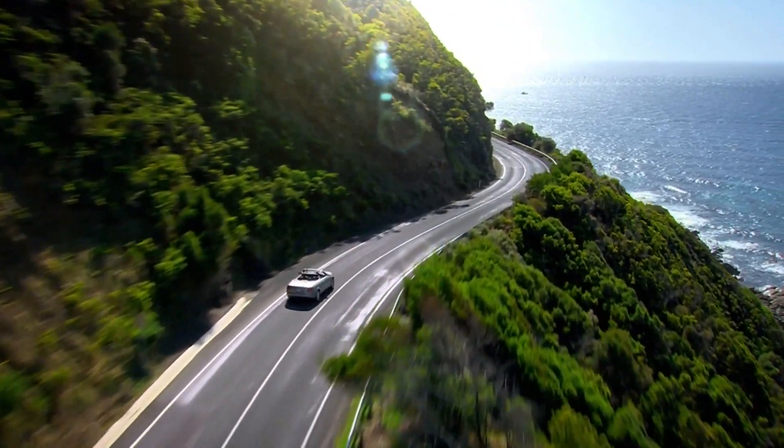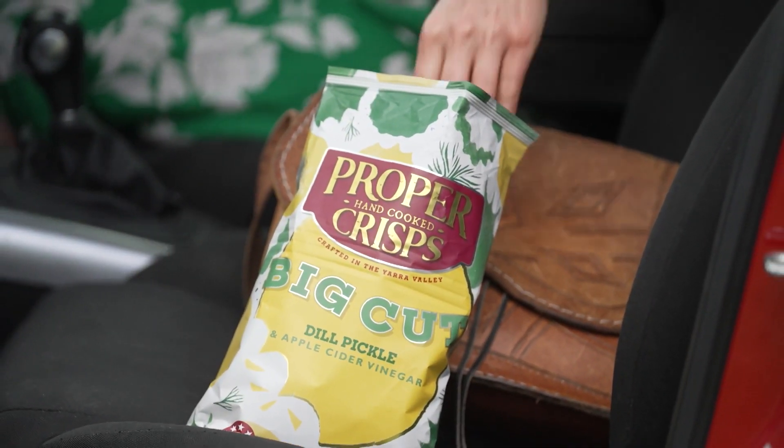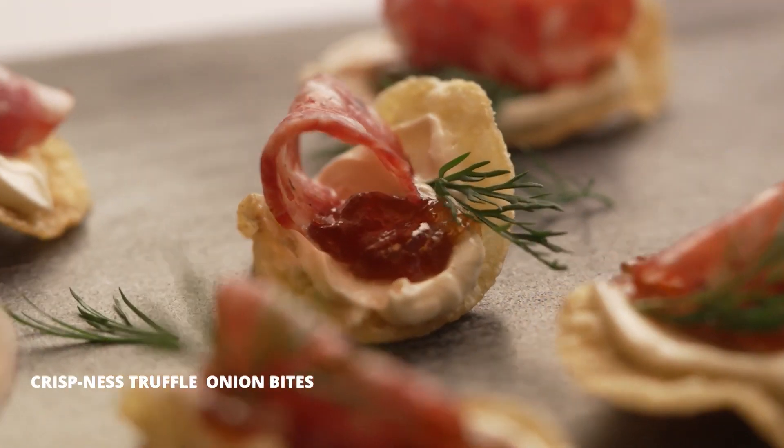It's a long drive from the coast to the city. Luckily, I have the best snacks to keep me going. And these crisps have given me a cracker of a Christmas idea to try in my Melbourne kitchen.